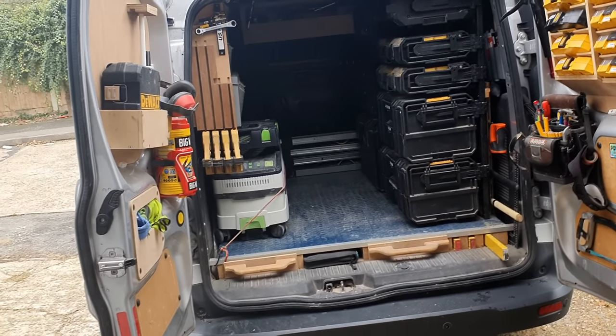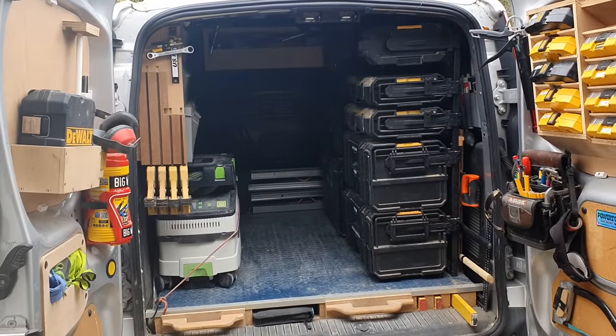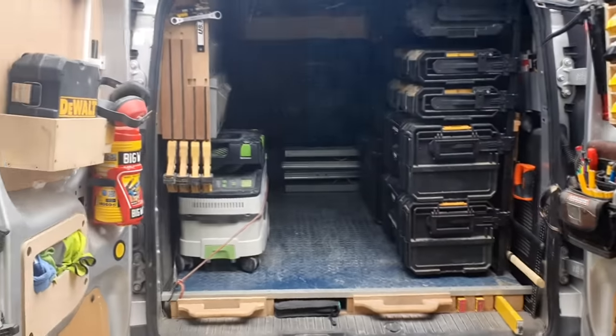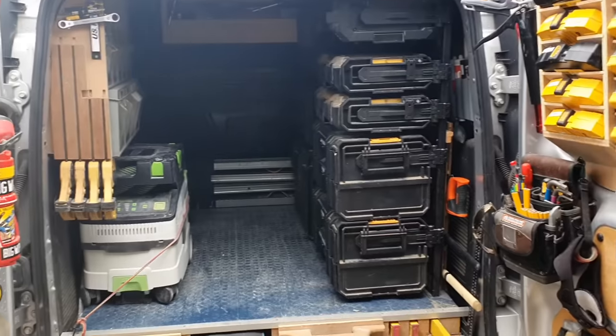Hello people of YouTube land — a bit of free time today so I thought I'd make a little video of the racking I've got in my van. I like to be organized, which annoys my wife because I'm not organizing the house but I am in the van. Drives her mental, but hey.